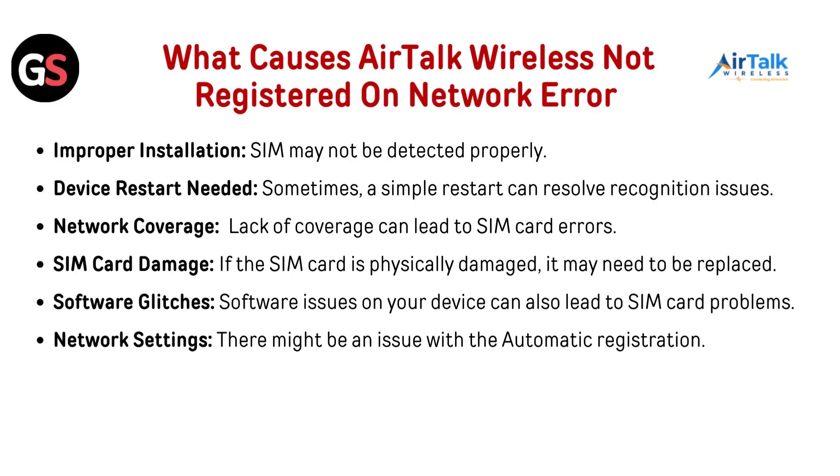What causes AirTalk wireless 'not registered on network' error? Improper installations — SIM may not be detected properly. Device restart needed — sometimes a simple restart can resolve recognition issues. Network coverage — lack of coverage can lead to SIM card errors. SIM card damage — if the SIM card is physically damaged, it may need to be replaced. Software glitches — software issues on your device can also lead to SIM card problems. Network settings — there might be an issue with the automatic registration.